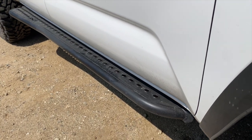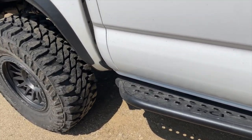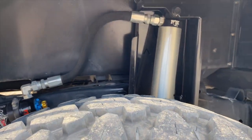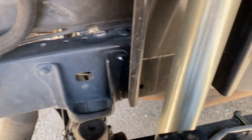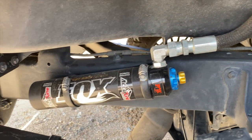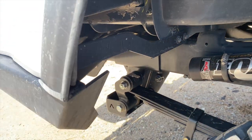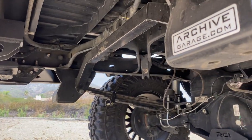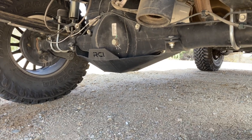I'm running RCI sliders with the top plate. In the back I have the Archive Garage shock relocation with the 12-inch Fox shocks, 2.5-diameter, also with an adjustable reservoir. I'm also running the Hammer Hangers with the cross member, and underneath an RCI rear diff skid.